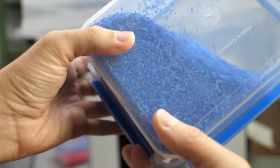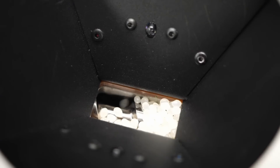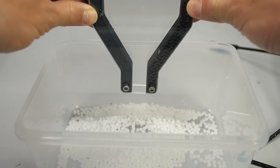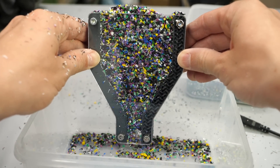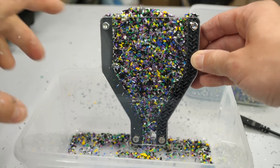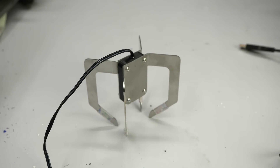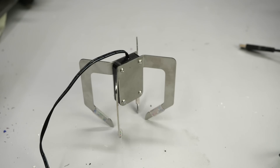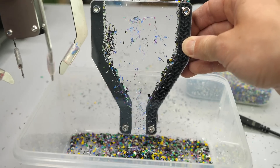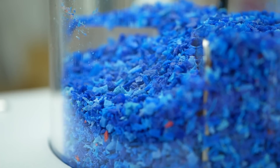Let's finally get to extruding and start with our red regrinds. If you extrude regular industrial pellets, they are nice and round and flow well in the hopper. The ground-up 3D prints, on the other hand, have very sharp corners and irregular shapes, which causes them to lock up and not properly flow. For this reason, I added a vibration spider into the hopper that has a small vibration motor on the inside. Every couple of seconds it vibrates for a short period and potentially releases blockades. It's not vibrating constantly because that might lead to separation of small and big particles, which is something we don't want.